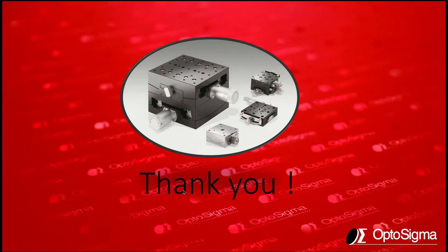Thank you all for attending this talk. I hope you've learned a lot about OptoSigma goniometers and the ranges and performance levels that you can get. Thank you very much for joining and we'll talk again soon.